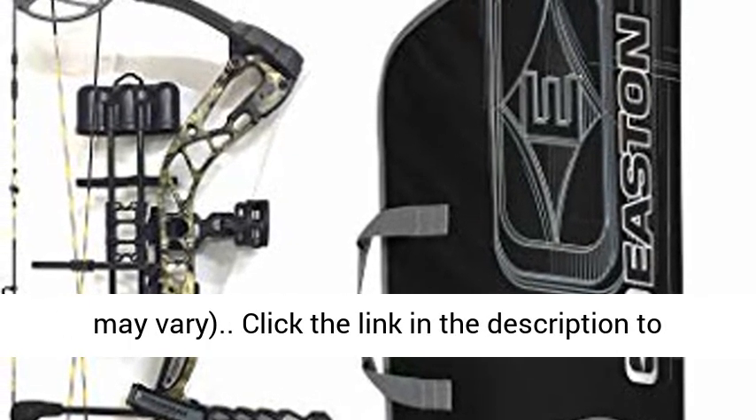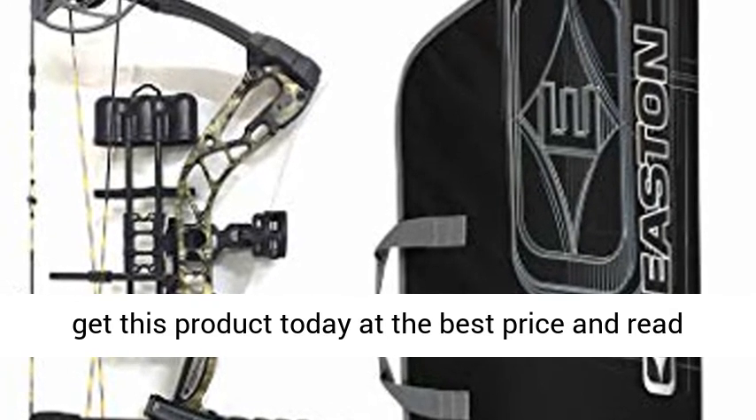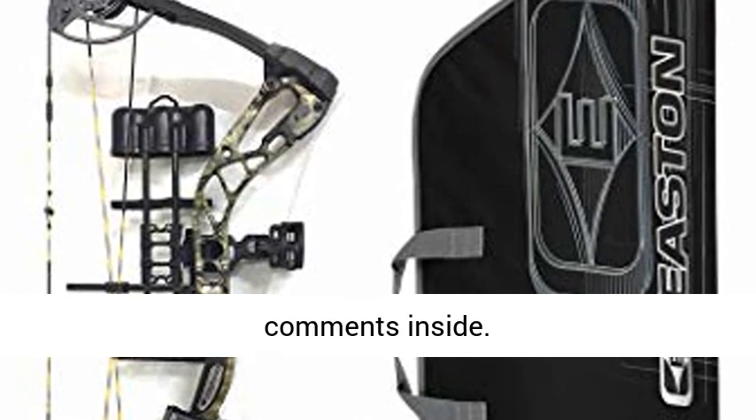Soft bow case colors may vary. Click the link in the description to get this product today at the best price and read the real customer reviews. Actual customer comments inside.